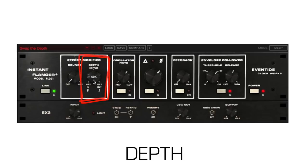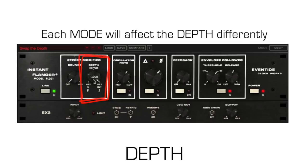At negative 100%, the inverted input signal is mixed at equal amplitude with the delayed signal. Fully inverted is out of phase with the main output and will cancel certain frequencies. This also depends on what mode you are in. Since the aux output is phase inverted from the main out, each mode will also affect what you hear while adjusting the depth.